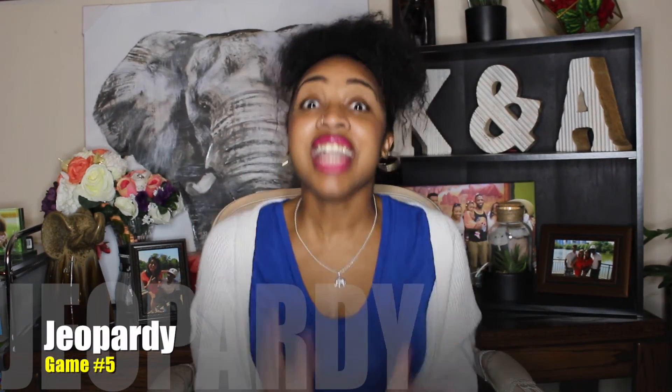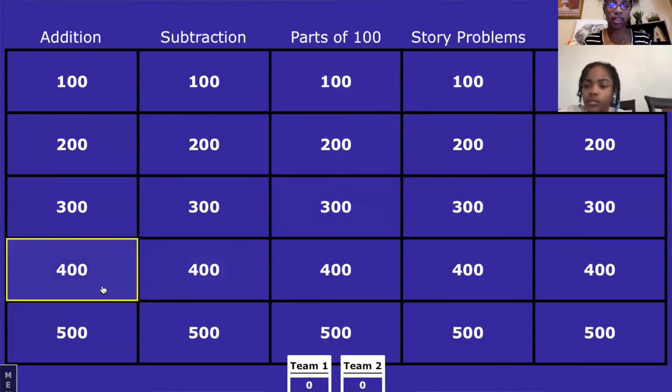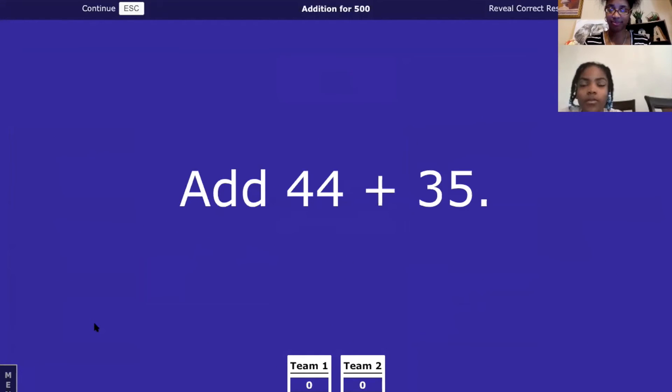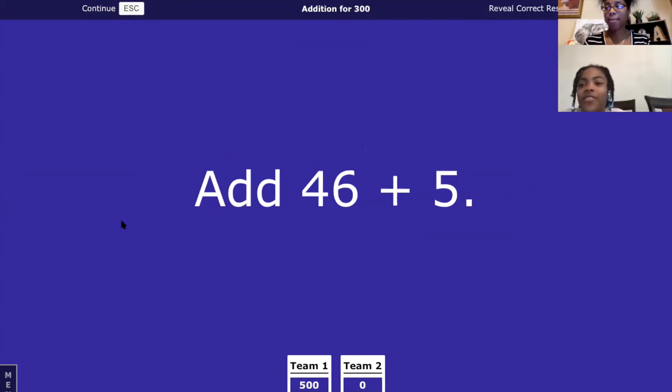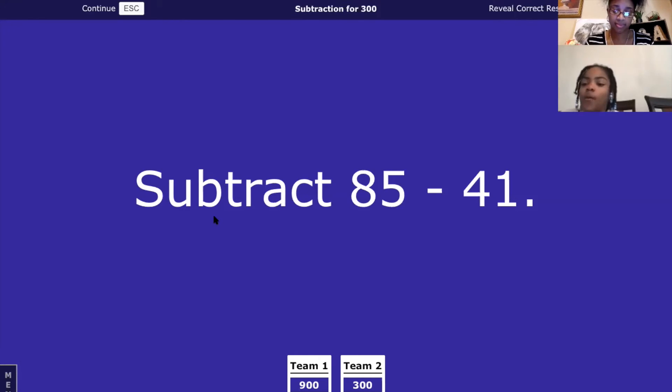Our next game is Jeopardy. Did you know that Jeopardy Labs already comes with pre-made Jeopardy games? All you do is get on there, find exactly what your child needs to work on, and you have your very own Jeopardy game. You can divide kids into different teams, so you can play with any number of children. For example: 46 plus 5 — that's 51!